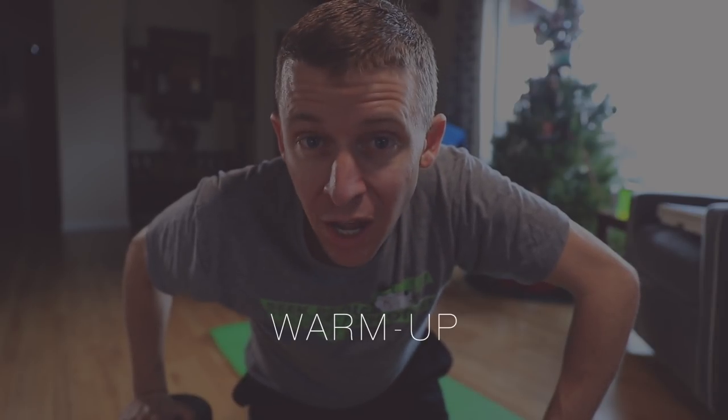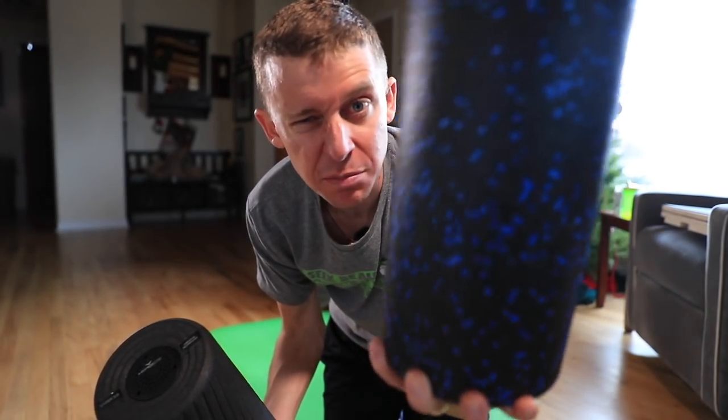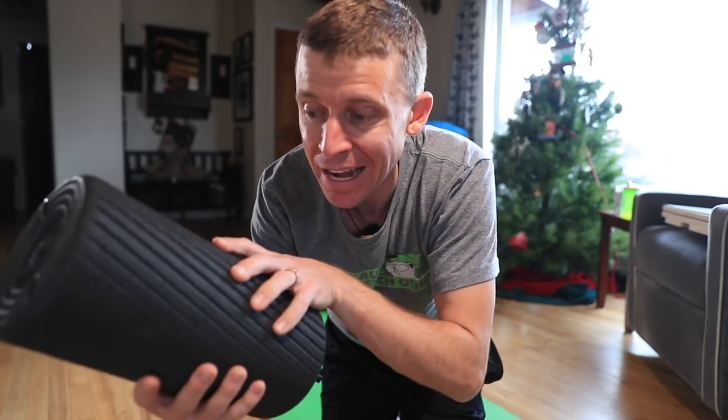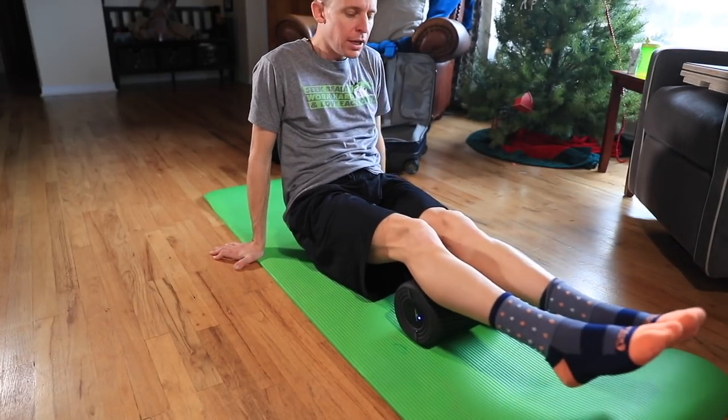Before the movements, step one is the warm-up. If you have time to walk or jog around your block for two to four minutes, that's great. I use the foam roller for my warm-up. You can have a regular foam roller for around ten to twelve dollars, or a nice electric vibrating one, though that's around two hundred dollars. They both accomplish the same thing — the vibration just helps when your legs are extra tired.